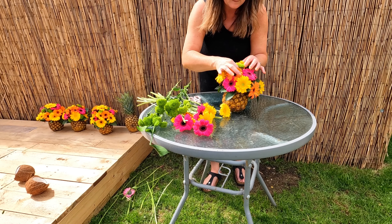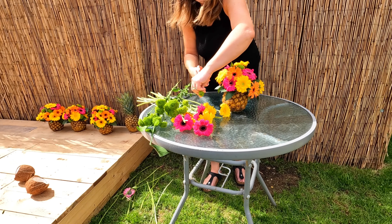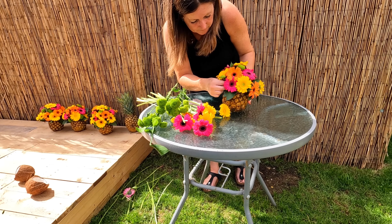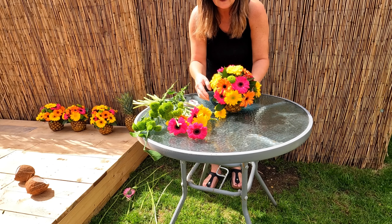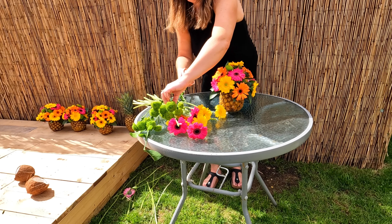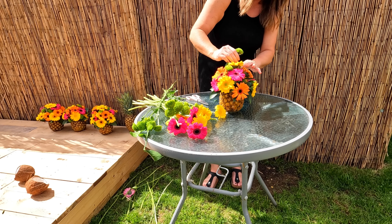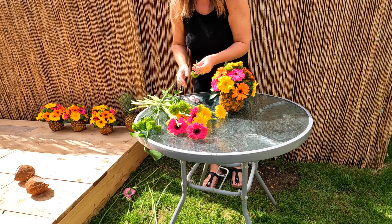First of all we start with our pineapple and all you simply do is lay it down and slice off the top about an inch, maybe just under an inch in, and then you need to take out all the pineapple from the middle. Here's one I made earlier — as you can see I've gutted as much as I can out of the pineapple just so we can get the oasis in.